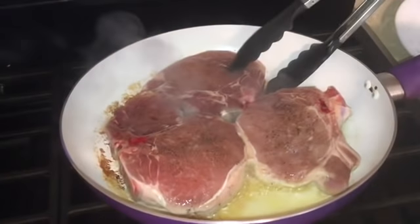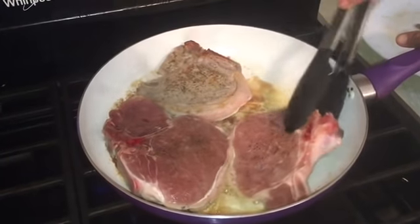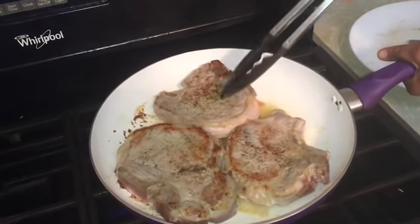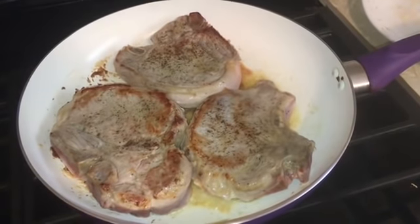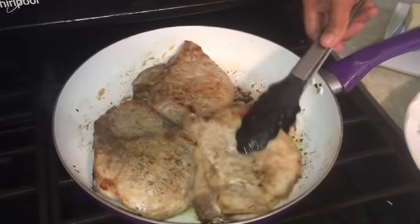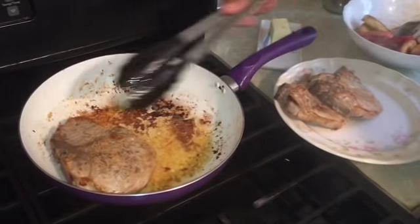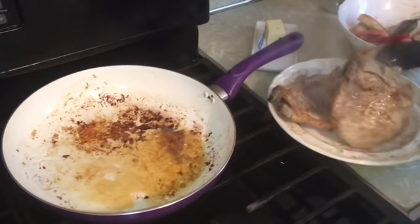It's been cooking here for 7 minutes, so let's check. Our pork chop is cooked! Let's put it in our plate.